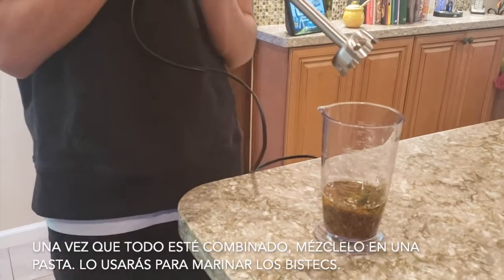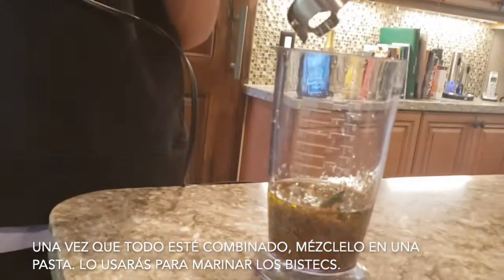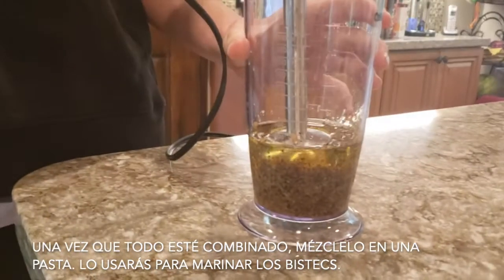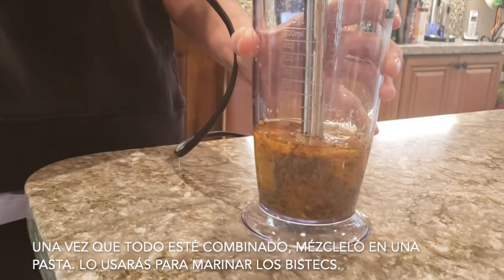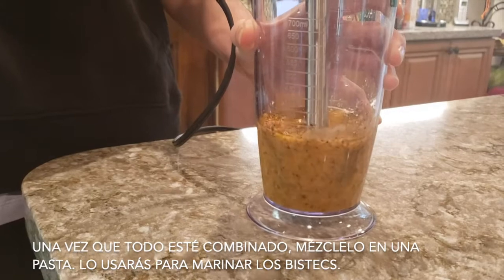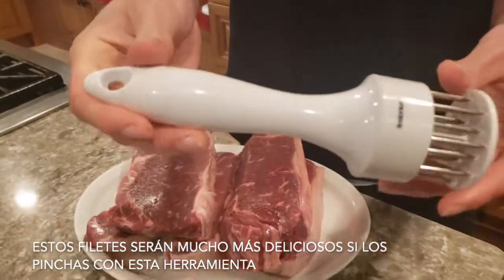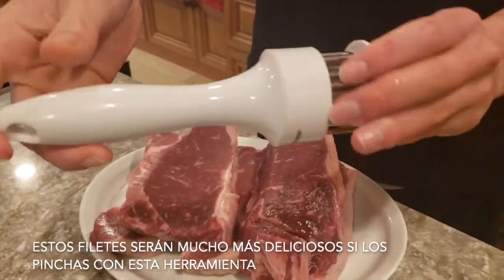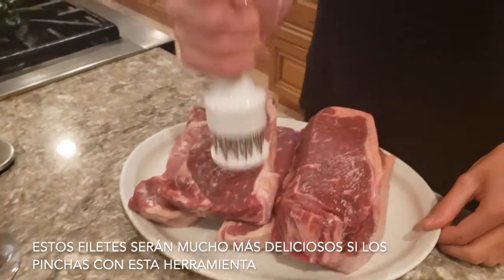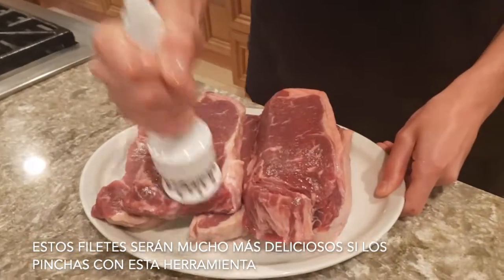Tonight, Marc Anthony is going to be making the steaks. Once you put all the ingredients here, you're going to blend it perfectly. It has to be a perfect paste because that's what you're going to marinate the steaks with. If you want the meat a little bit more tender, you can use this little tool and do a couple of punctures, and then the steaks are going to be way better.